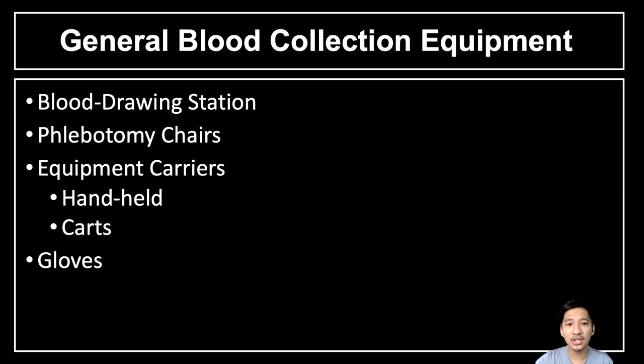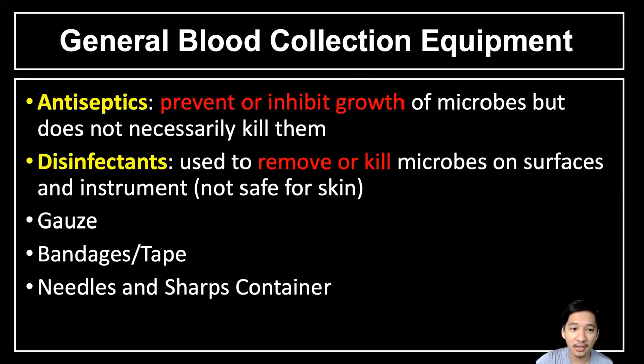Here are the general blood collection equipment used in venipuncture. We have the blood drawing station, the phlebotomy chairs, and the equipment carriers which can be handheld or in carts. We also have antiseptics and disinfectants. Antiseptics prevent or inhibit the growth of microbes but do not necessarily kill them — a good example is 70% ethanol and isopropanol. Disinfectants are used to remove or kill microbes on surfaces and instruments.